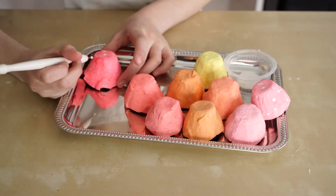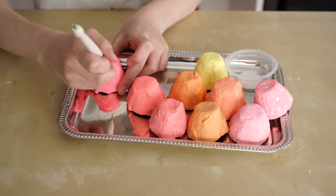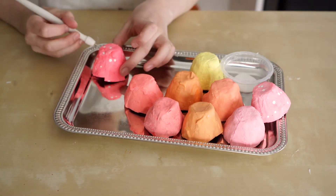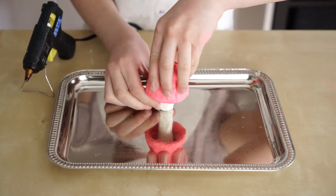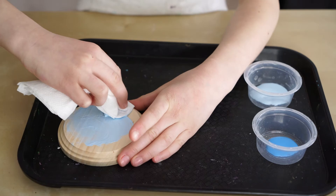I'm going to add some details. I'm going to use a stylus — you can use a barbecue skewer or a toothpick. I'm going to make a tiny pond.